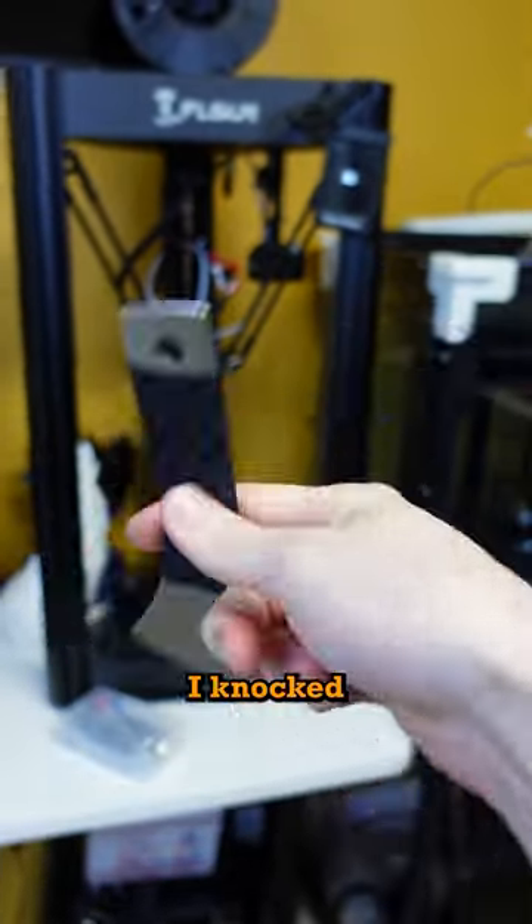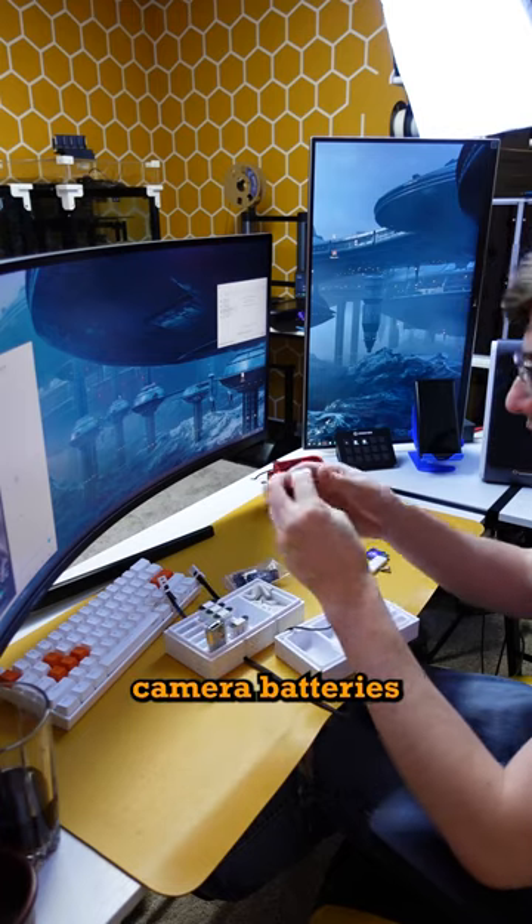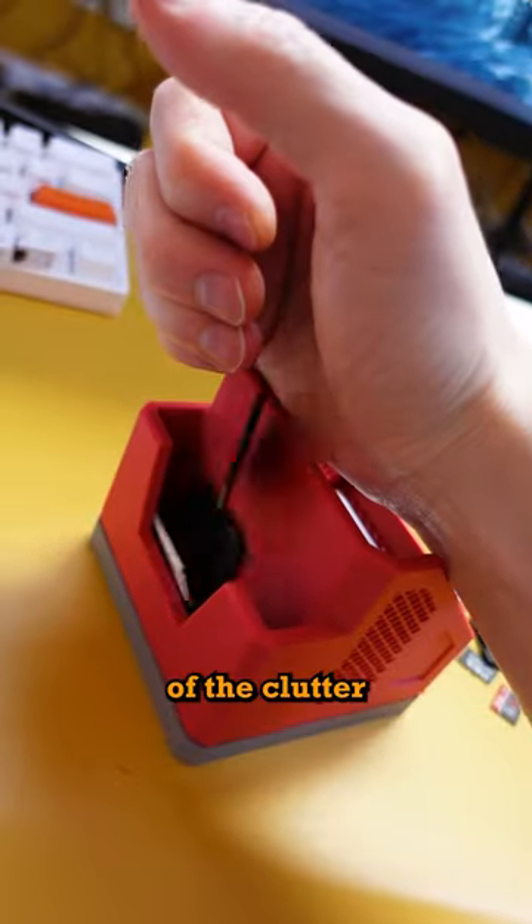After both parts were done, I knocked them free and I was able to start getting organized. I started with my camera batteries, and then I was just trying to find a place for the rest of the clutter.